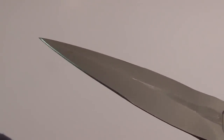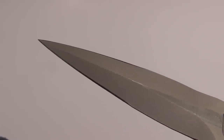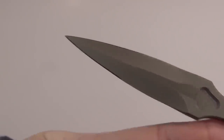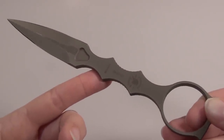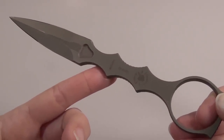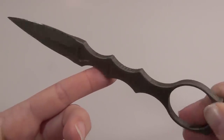The blade does have a double edge to it, so you do need to check your local laws to know whether or not it's legal to carry in your area. The entire blade is coated with a really durable PVD coating that Spartan Blades calls Spartacoat, and I'll also put a link below to a site that has more information about that.